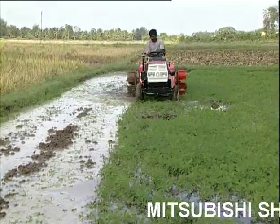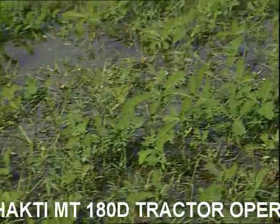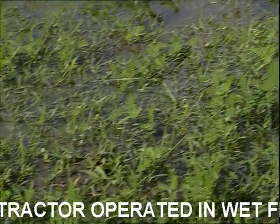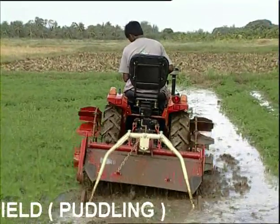Puddling is done to prepare the field for paddy seedling transplantation. The plot chosen for this purpose must have 80 to 100 mm of water to get best puddling and leveling results.